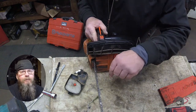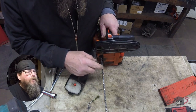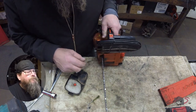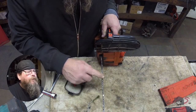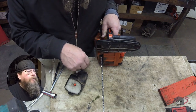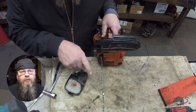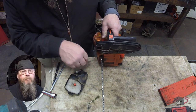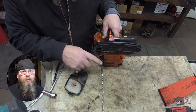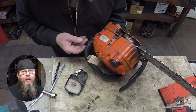We got that contaminated bar oil out of there, put a new fuel filter in it, and we're gonna put an air filter on it. He says he sharpens his own chain, so we're gonna leave it at that. That's all I've got for you on the Echo CS-271 top panel chainsaw. Thanks for watching — later.